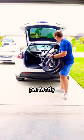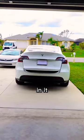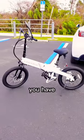You just fold it up and it fits perfectly inside my Tesla, even with a cooler in it. You take it out and boom — now you have an electric bike.